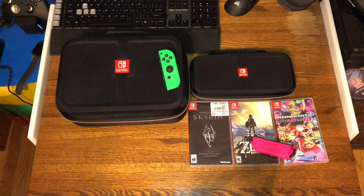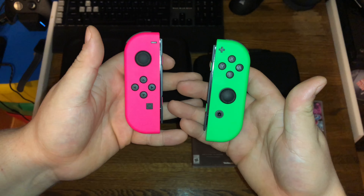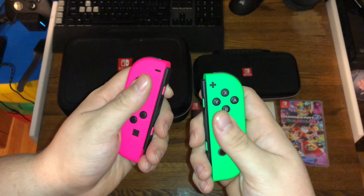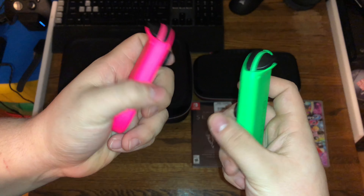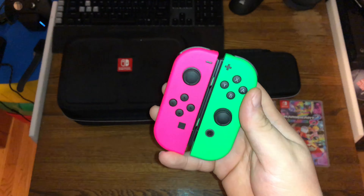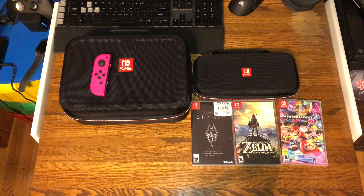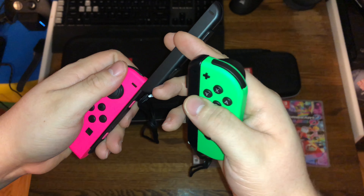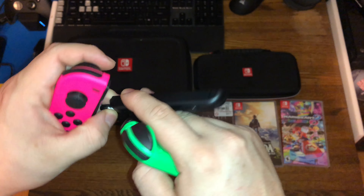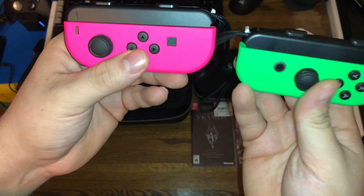Here we have the reverse Splatoon Joy-Cons. These are bright — wow. We'll do a comparison compared to the green ones, or the blue and red. These are really loud. I honestly really love this combination. Another combination I like is the blue and the green. Here's how they look with the bumpers attached.